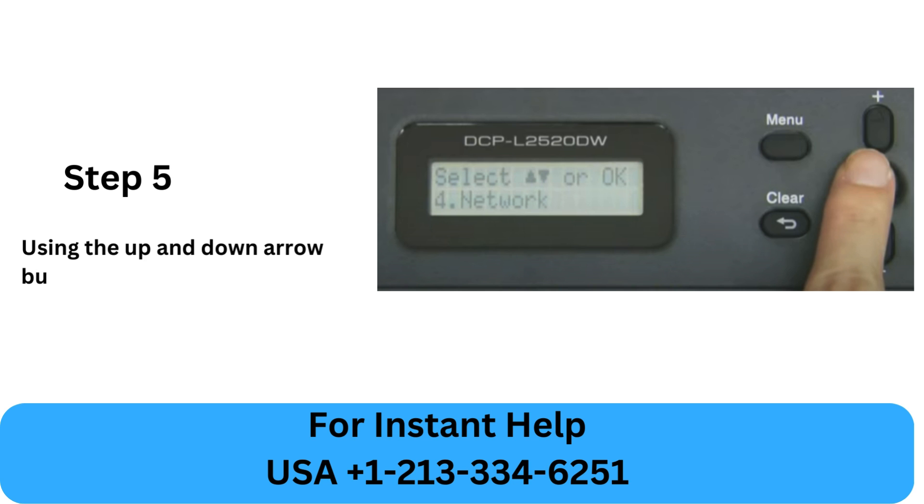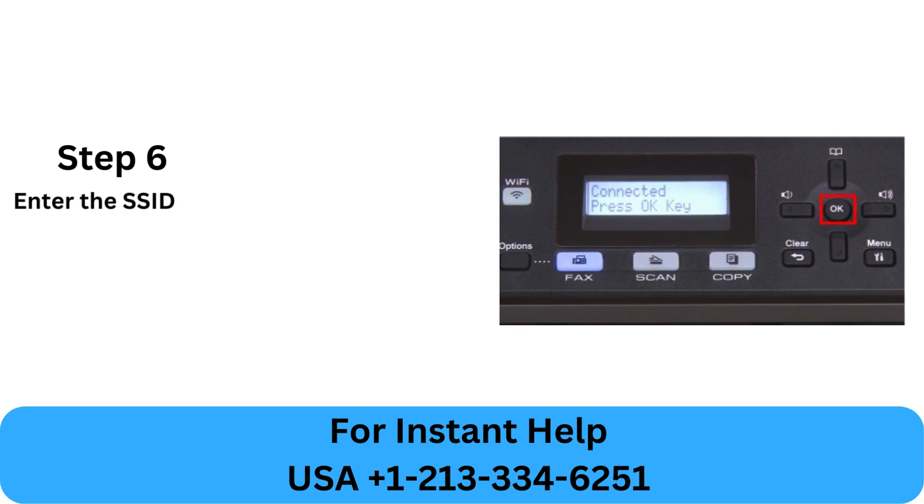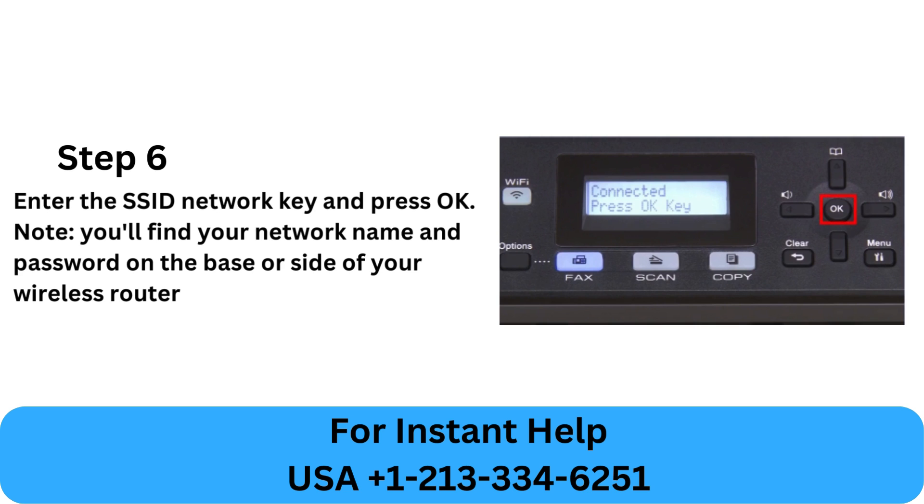Step 5: Using the up and down arrow buttons, select the network you want to connect with and press OK. Step 6: Enter the SSID network key and press OK. Note: you'll find your network name and password on the base or side of your wireless router.